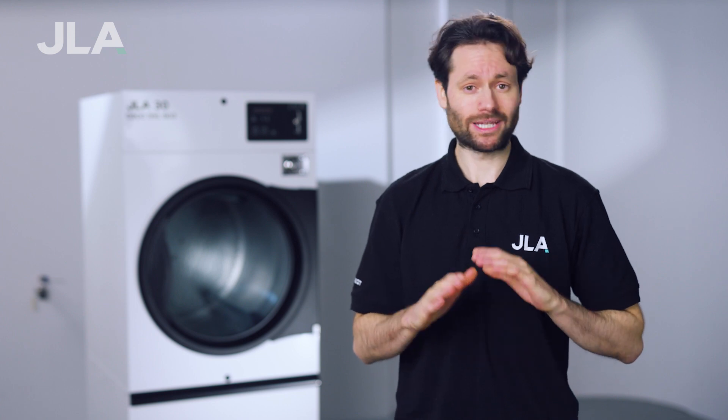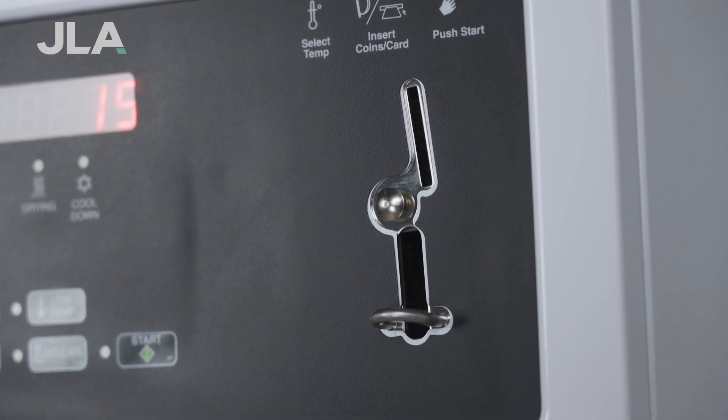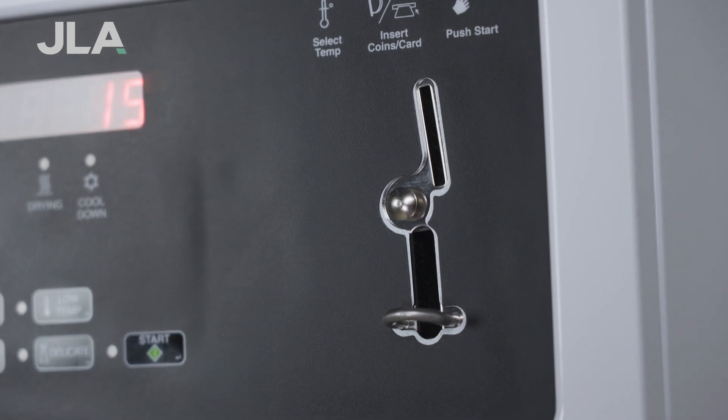On the hunt for coin-operated tumble dryers but unsure of which option is best for your business? In this video we'll explain why our JLA coin-operated tumble dryers are particularly useful in commercial laundries. Our JLA D30 and D50 dryers are extremely cost-effective and combine efficiency with safety.